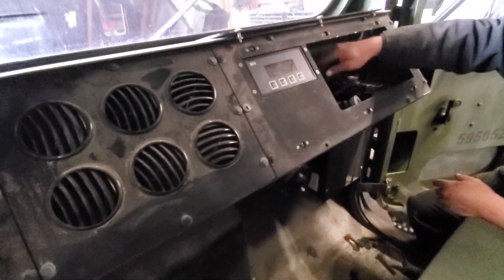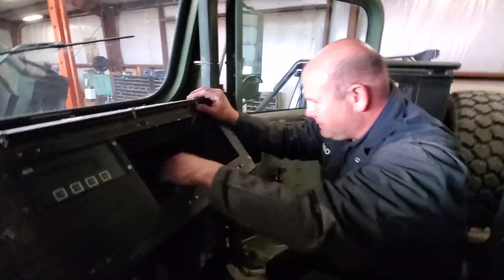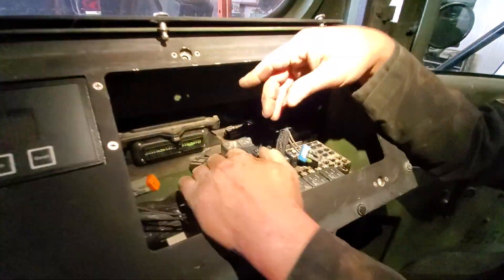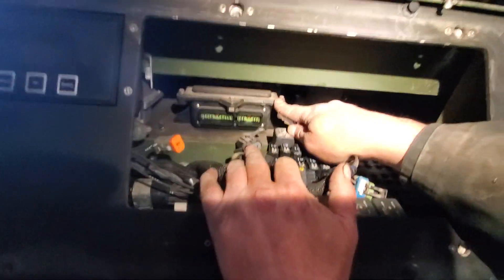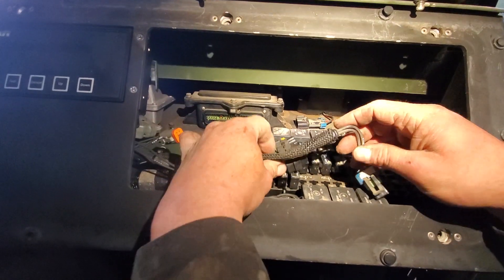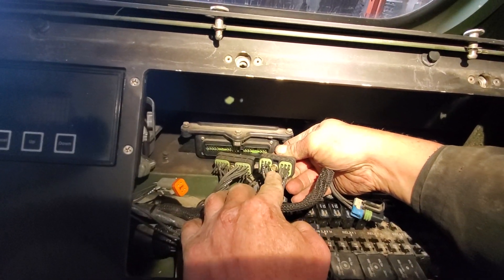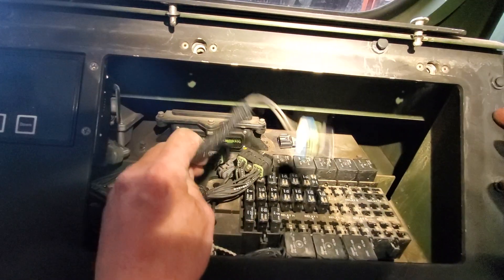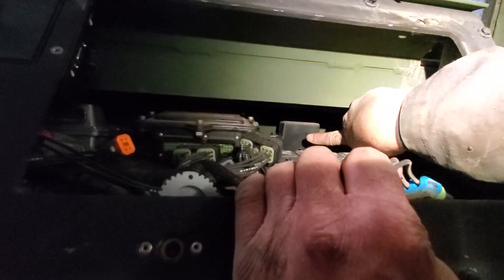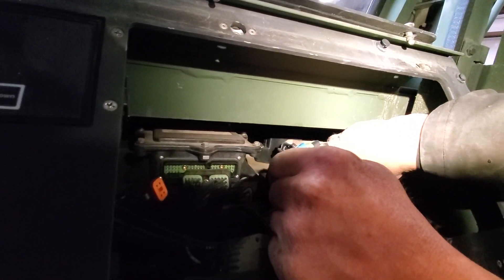Now we go to the outside of the truck — there's more. Right here is another interface module with two connectors on it. A quarter-inch drive will remove these. This is your electronic flasher unit and it's a simple weather pack connector — just disconnect that.